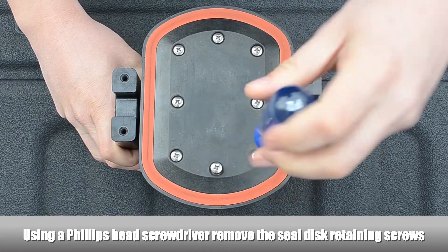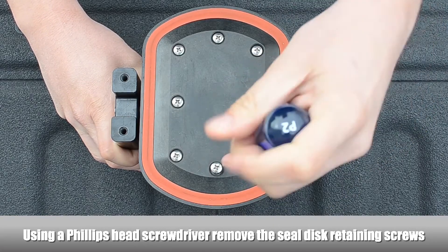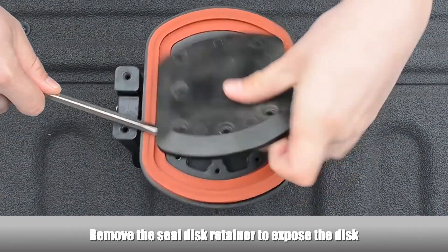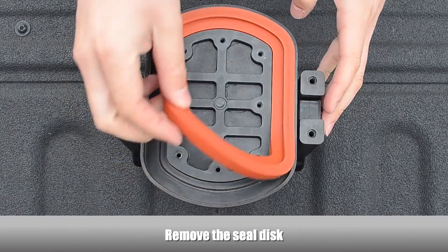Using a Phillips-head screwdriver, remove the seal disc retaining screws. Remove the seal disc retainer to expose the disc, then remove the seal disc.